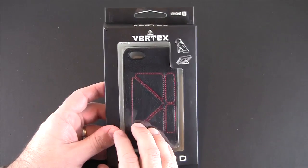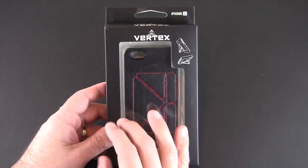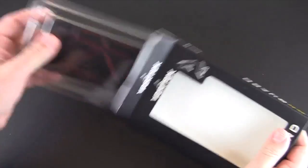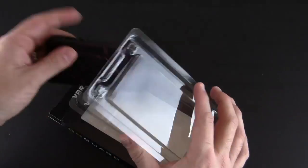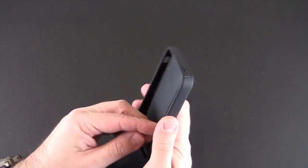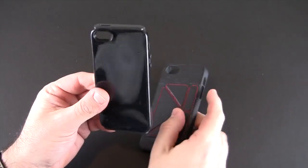The other day I showed you EnGuard's shell style case that had that cool origami style method of forming a stand, while the Vertex case has a similar stand on the back. As I pop it out, there's nothing in here other than the case itself, and essentially what this is is a hybrid style case composed of two pieces.